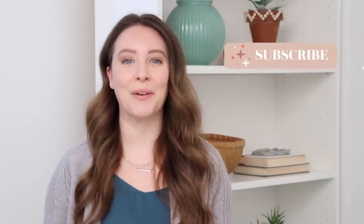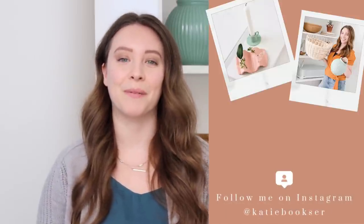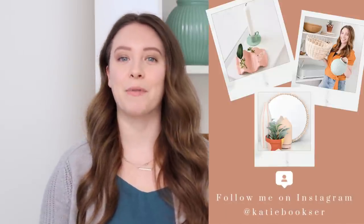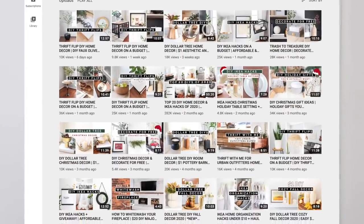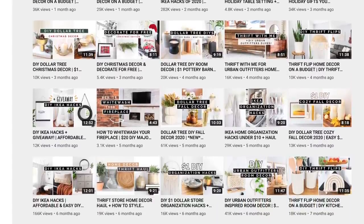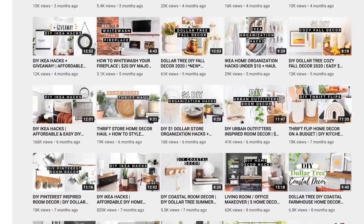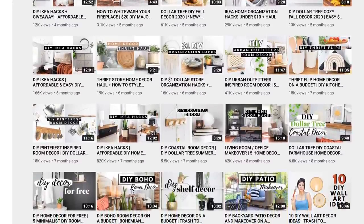Hey everybody, welcome back to my channel. If you are new here, my name is Katie. Today I have IKEA hacks for you guys — that is my favorite thing to make. I've got a bunch of projects to share that I'm so excited about. This video is a collaboration with Anna Sofia of Fia Garcia DIY. Her channel is so gorgeous; she makes beautiful on-trend DIYs that are also super affordable, and she's great at IKEA hacks, thrift flips, and dollar tree DIYs.